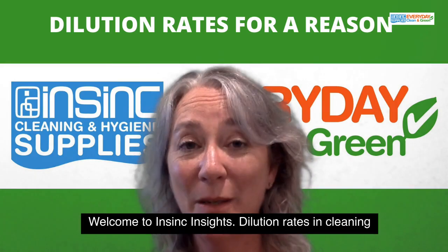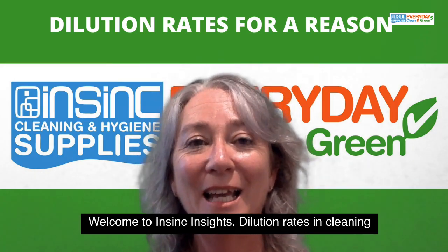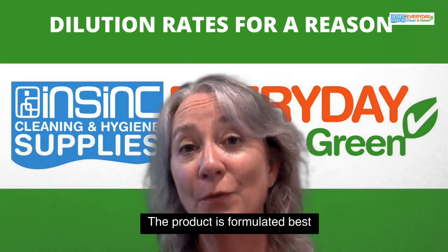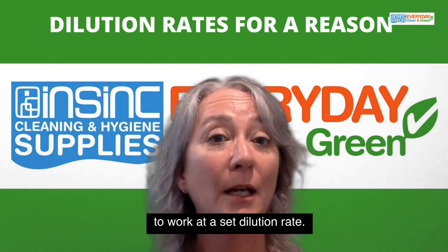Hi, Stephanie from InSync Products. Welcome to InSync Insights. Dilution rates in cleaning chemicals are there for a reason — the product is formulated best to work at a set dilution rate.